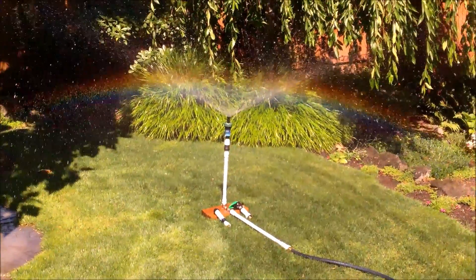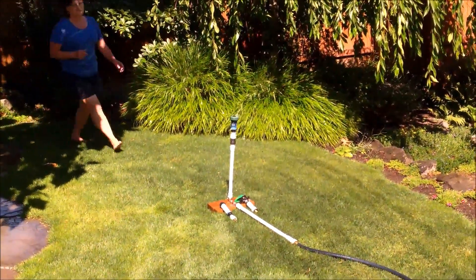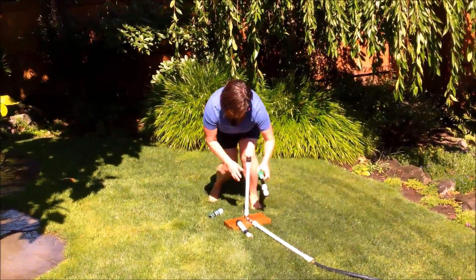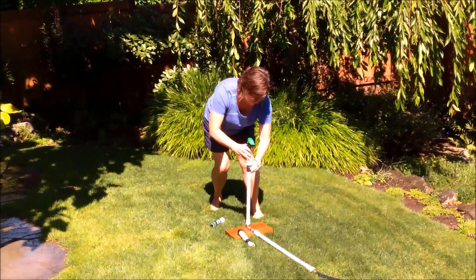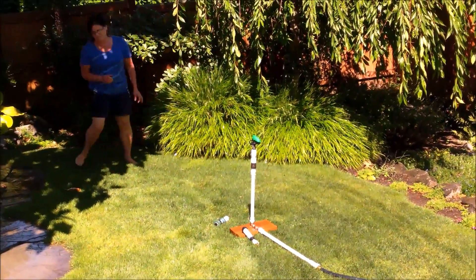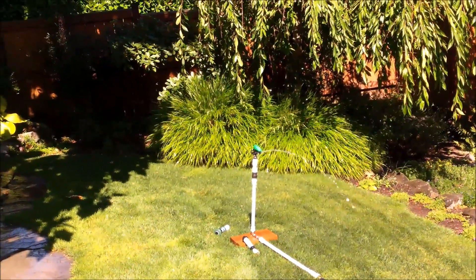We'll go ahead and turn the water off and put on what's called an impact sprinkler. You've seen these in different places — the water gets sprayed in a much larger radius of the water distribution area, and it puts out a really good spray in the close area too.